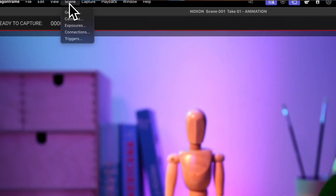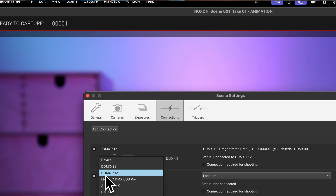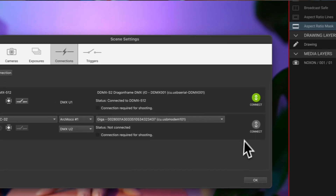Now that we've got the hardware all hooked up, let's switch over to the software side and get our motion control set up inside Dragon Frame. Go to connections, click on add connection, and select DMC32 and search for your connected device. Click connect and you're good to go.